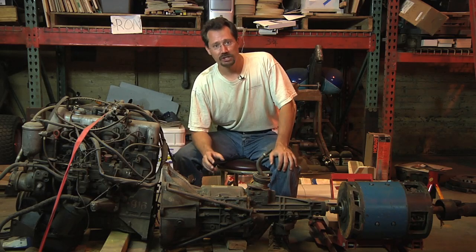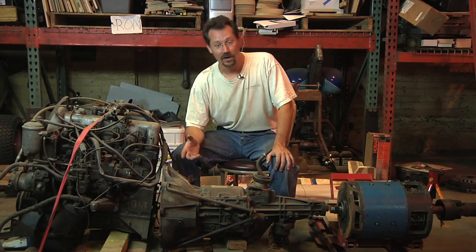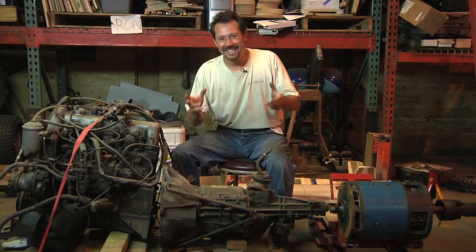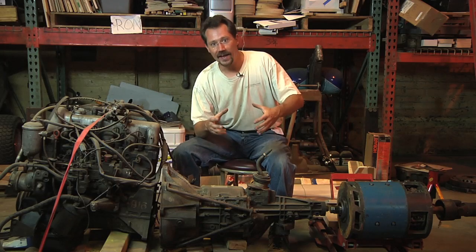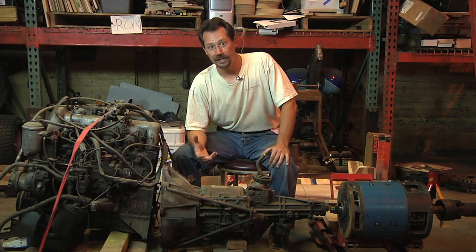Basically in this project, I've already built an electric motorcycle, an electric car, I hybridized the car, and I've helped a lot of other people with their projects. So on this one, the idea is to take all that knowledge and put it together to build a vehicle that's going to get fantastic fuel economy.